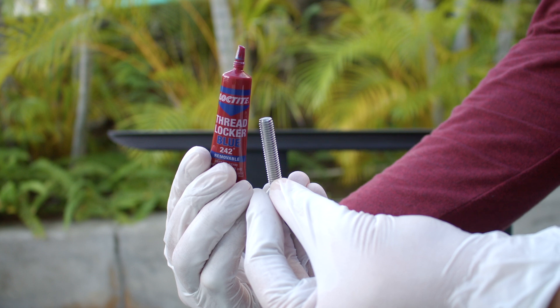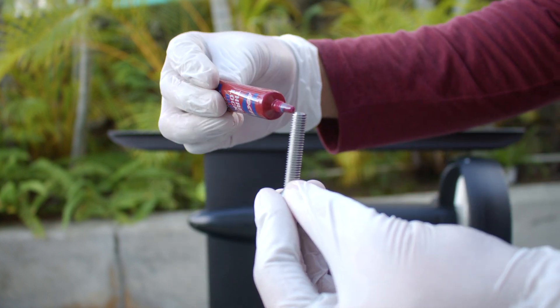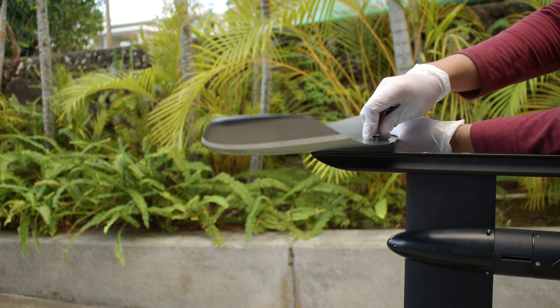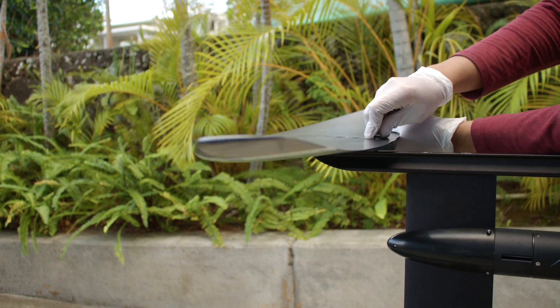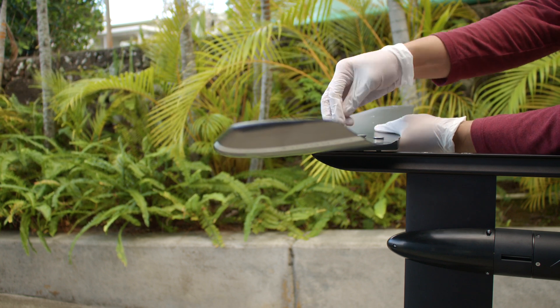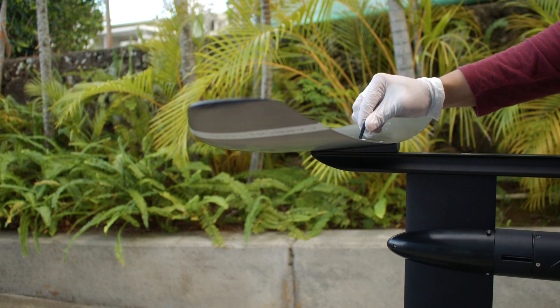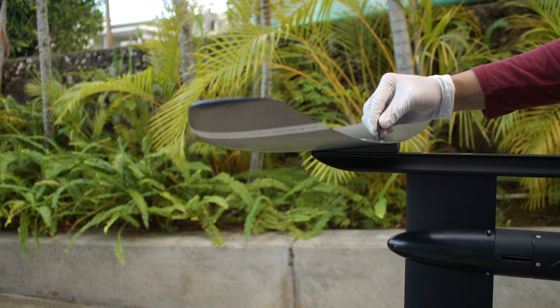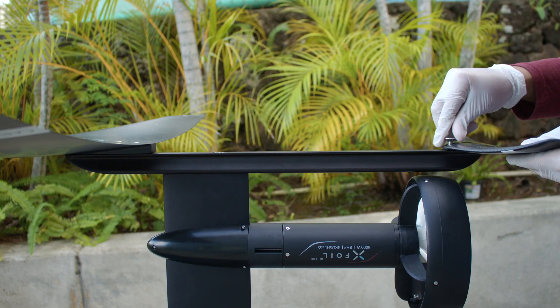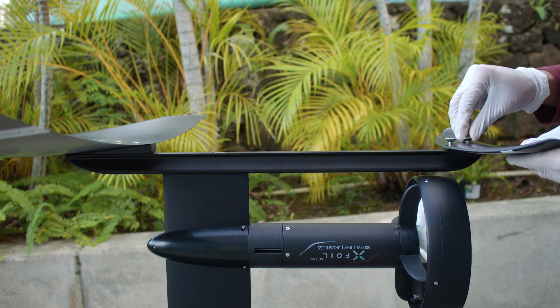For extra protection, we recommend using removable thread lock, such as Loctite Blue 242. Place the wing on the fuselage and use three M8 by 25mm screws to tighten. Place the tail on the fuselage and use two M8 by 20mm screws and tighten.